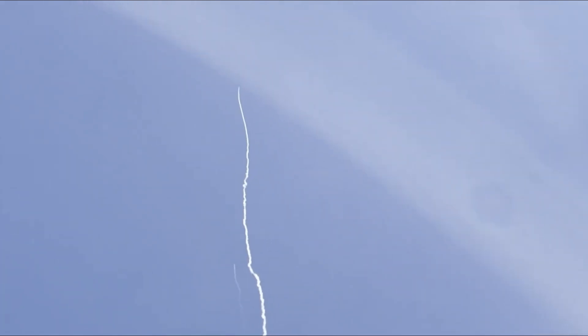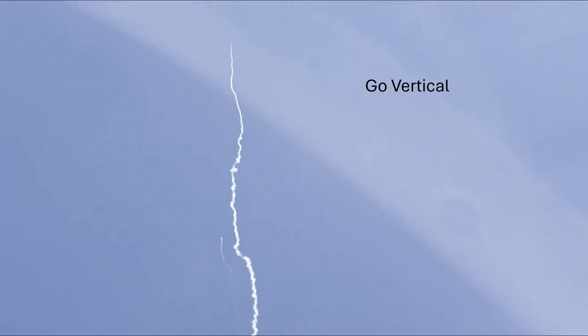And we've got second stage ignition. And there's that active stabilization working.